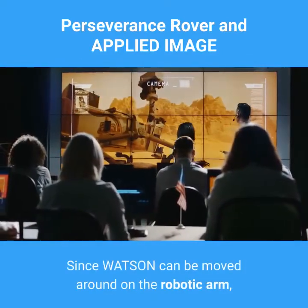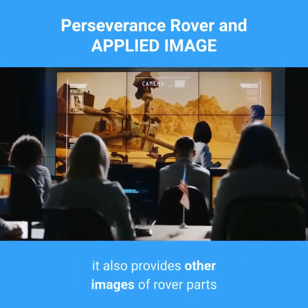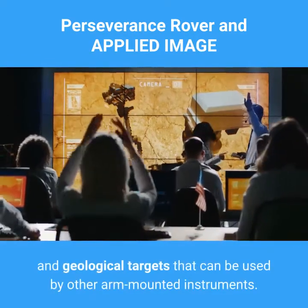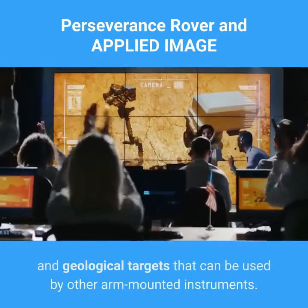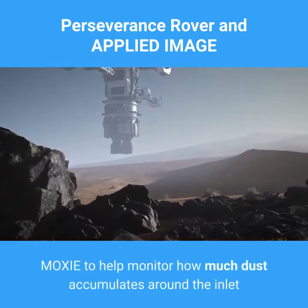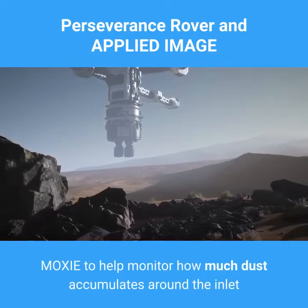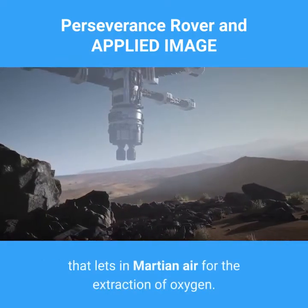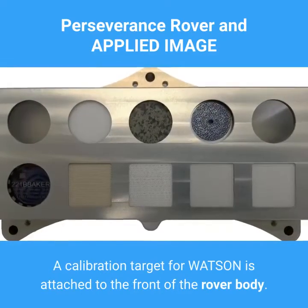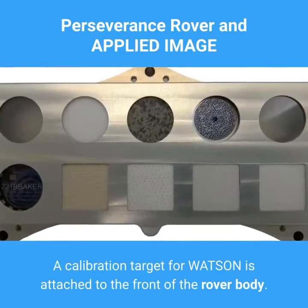Since Watson can be moved around on the robotic arm, it also provides other images of rover parts and geological targets that can be used by other arm-mounted instruments. For example, it can be pointed at the oxygen-making experiment MOXIE to help monitor how much dust accumulates around the inlet that lets in Martian air to extract oxygen. A calibration target for Watson is attached to the front of the rover body.